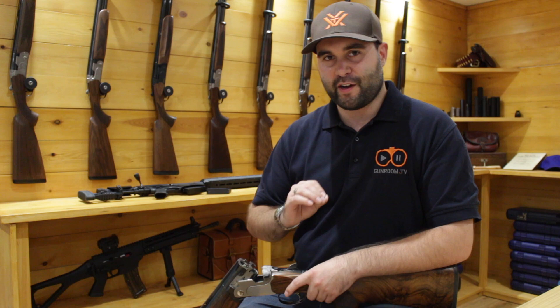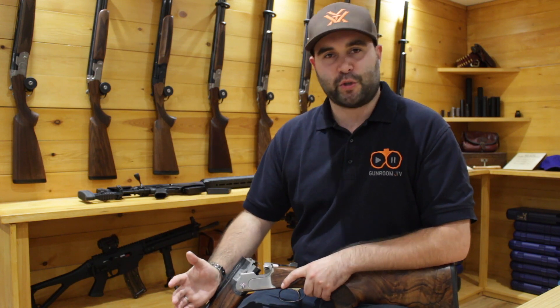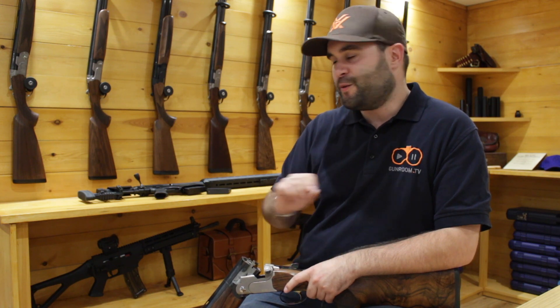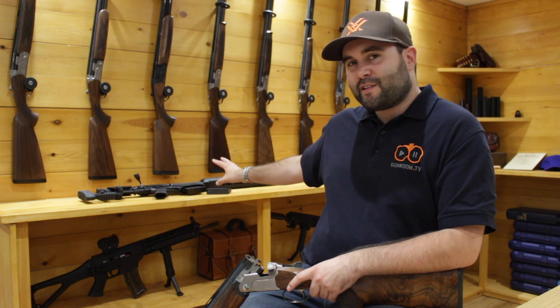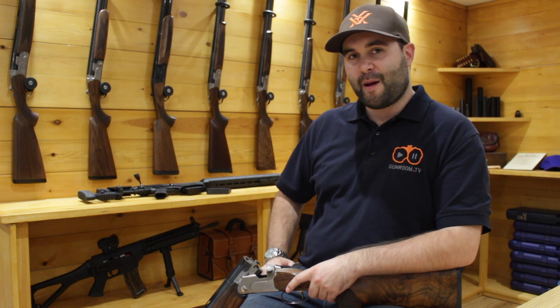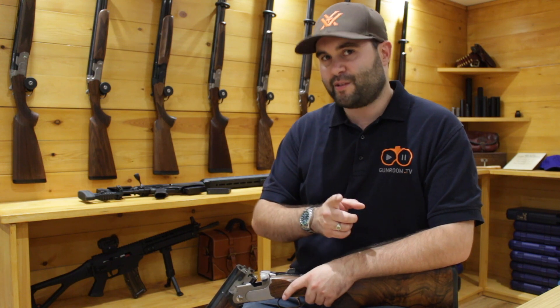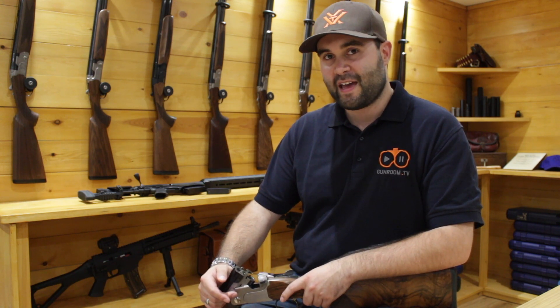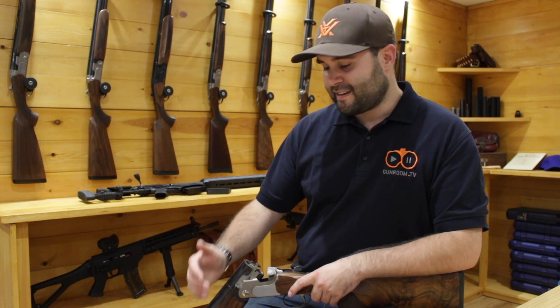Before I sign off — lots of talk about shotguns recently, but the keen-eyed among you will have probably spotted something a bit special behind me. All I'm going to say is that it's in .338 Lapua, and keep an eye on the channel very soon because we're going to be doing a lot of shooting with it. Something exciting to come.